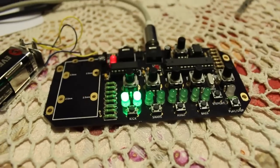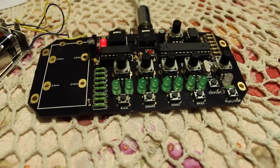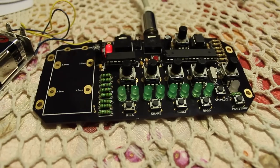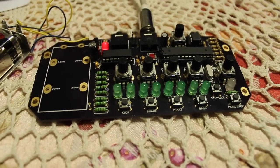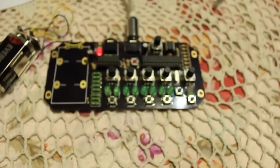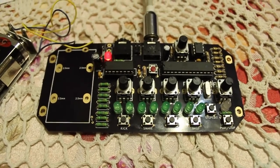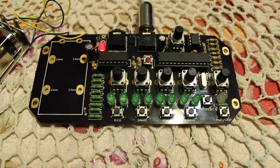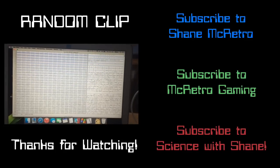So thanks to the creator of this — Jan or Yarn, if it's a soft Y — I'll put the link in the description. Anyway, it's called the Launch Beat, one-bit groove box. I didn't design it, I just put it together. Thank you for watching.